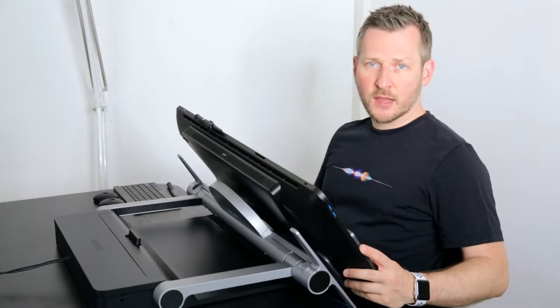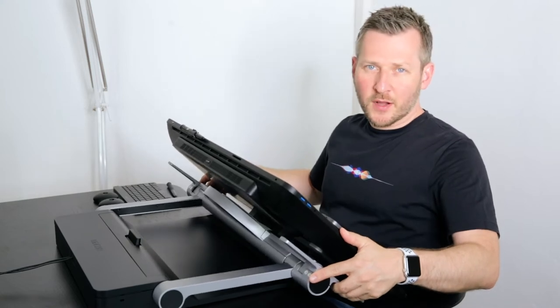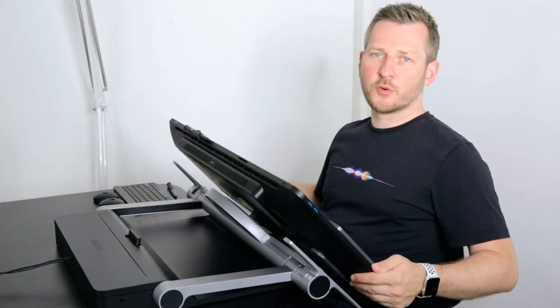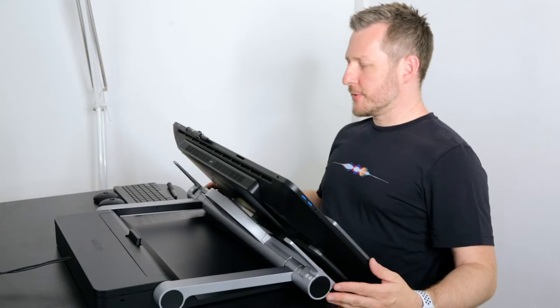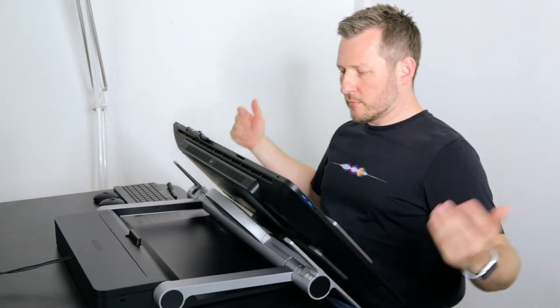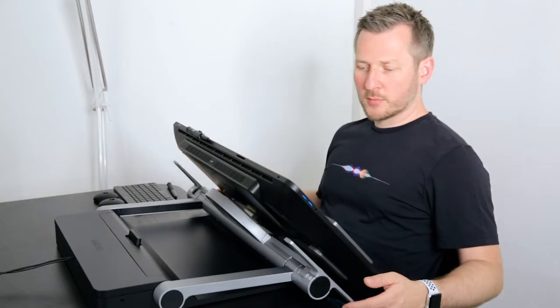So you can rotate it into any angle that you like. Of course, you can rotate in Photoshop as well — you can rotate the canvas — but rotating the tablet itself is just like rotating a piece of paper in front of you. So this is a very, very nice feature: being able to have it overlap over the edge and make your setup the way you like it best, to be more flexible and ergonomic.